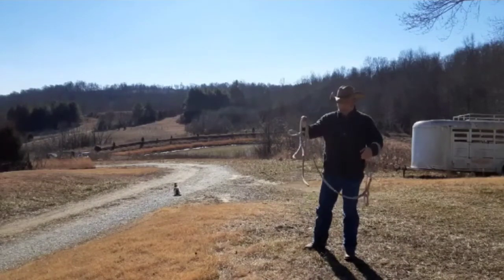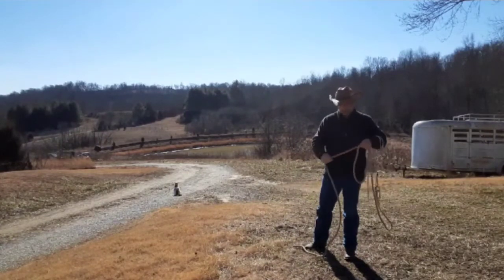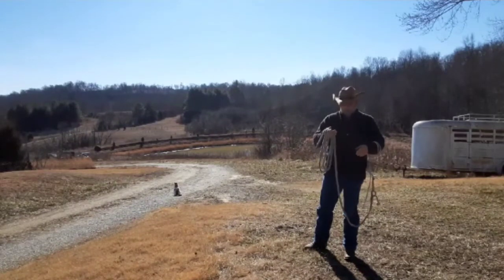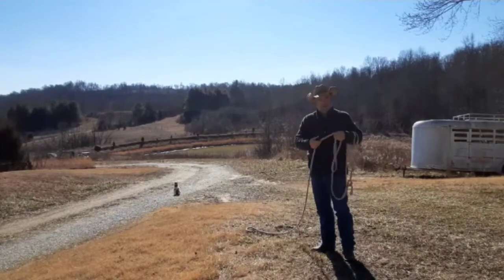It's a lot easier to drop a doubled rope than it is to drop those coils. You'll also see in some of my videos — if I'm working on a fence or working with a horse — instead of having the coils, I'll just take the rope and throw it down. That way all you've got is a rope sliding through your hand.